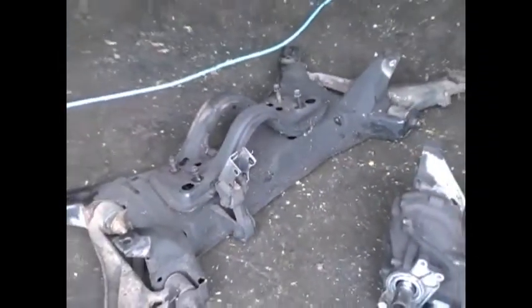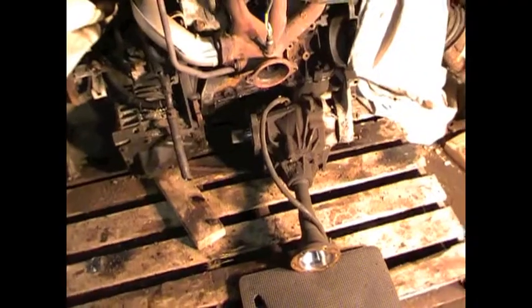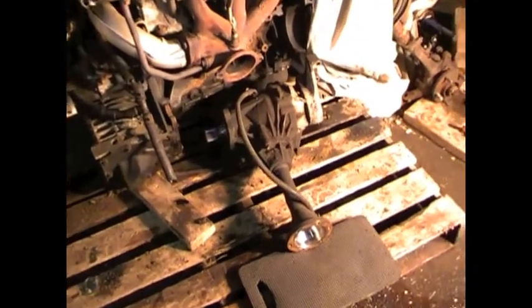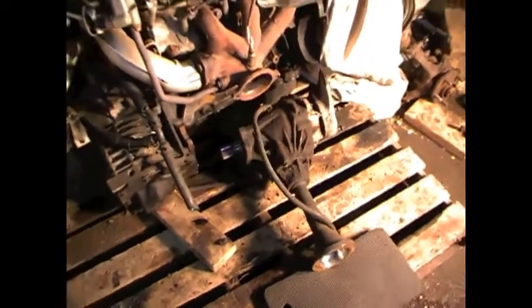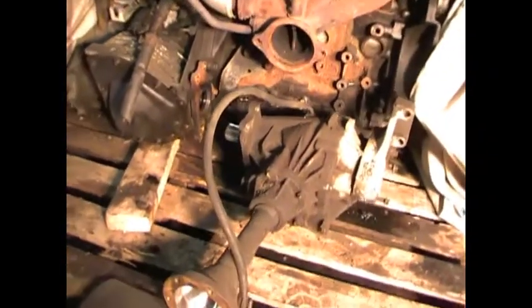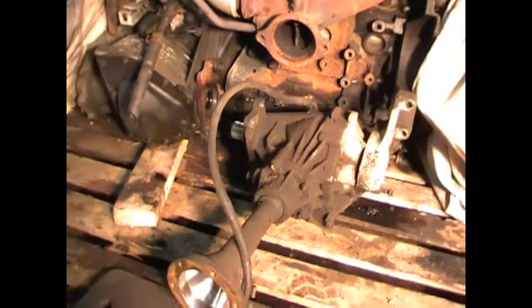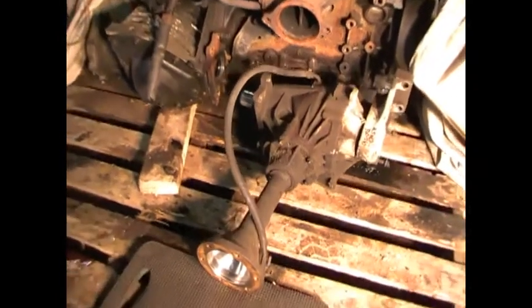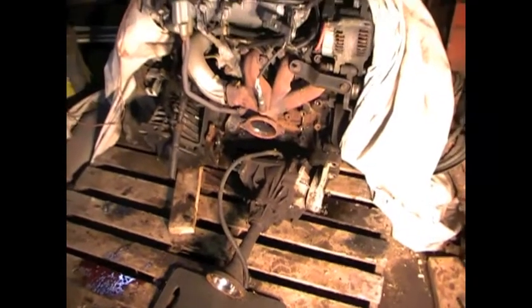And then, of course, there's the subframe. Newer transfer case, ready to go on. Hook her up, a couple bolts. Good to go on that one.